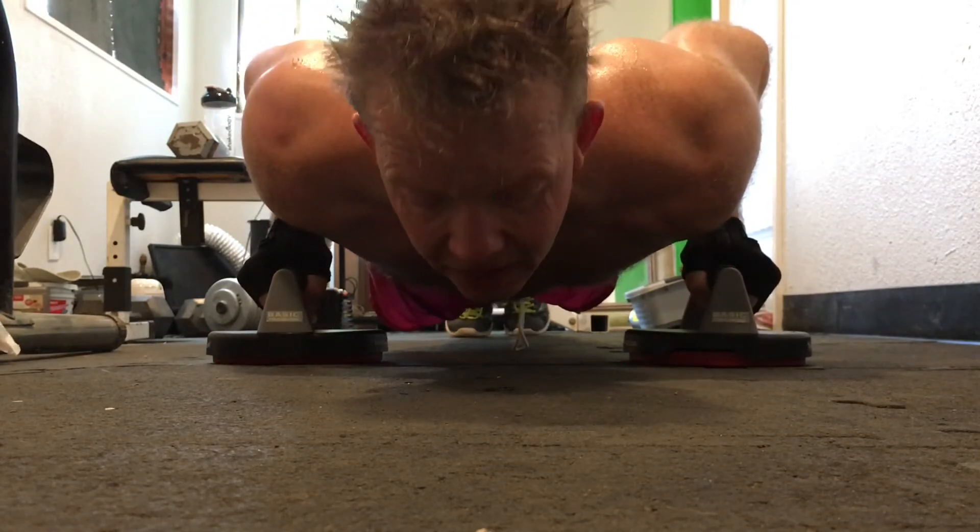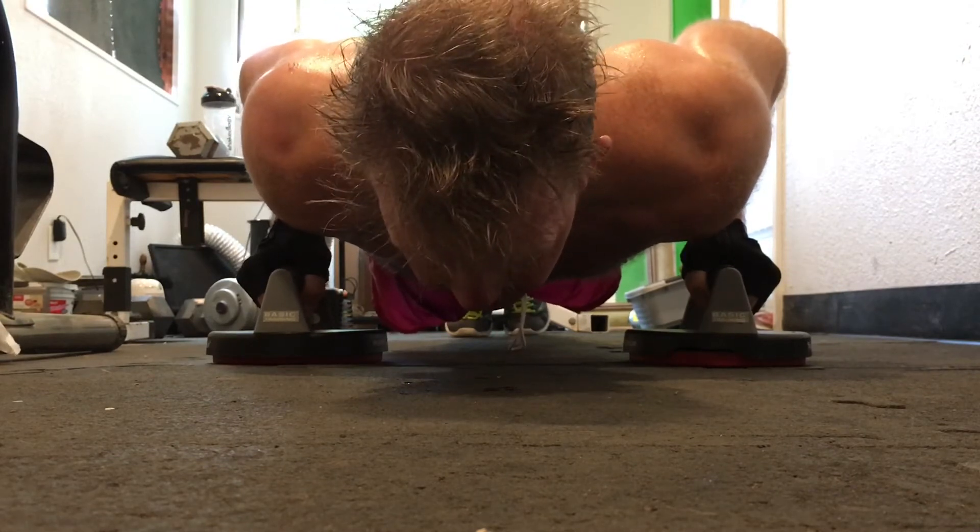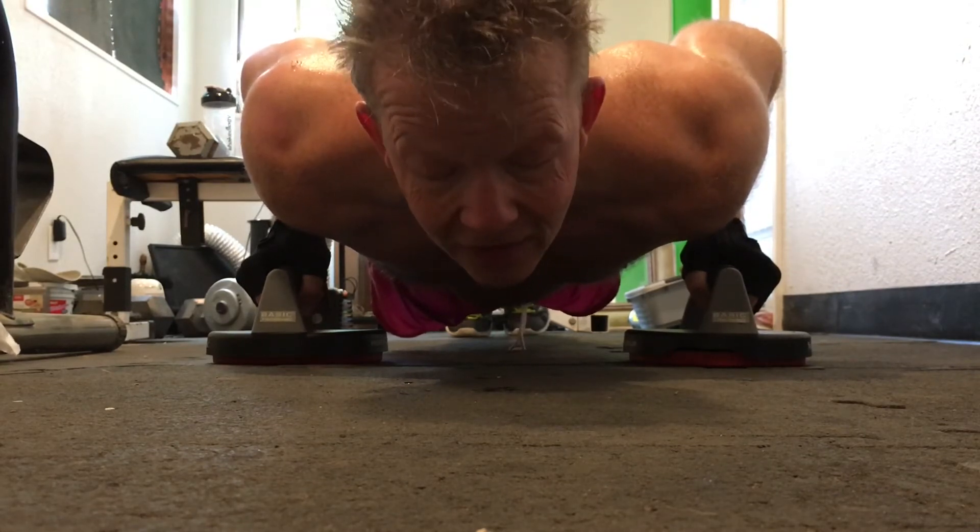It was total body today, so you can probably see all the sweat on the floor, on me. I did not wet my pants — that's sweat.